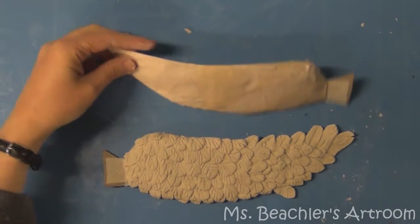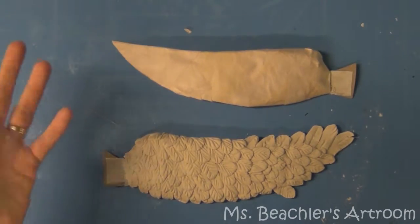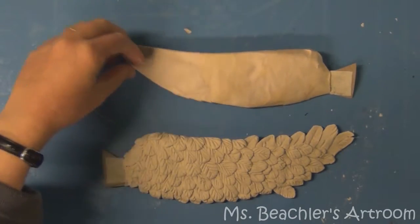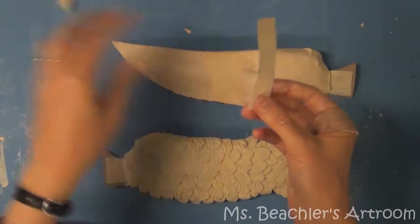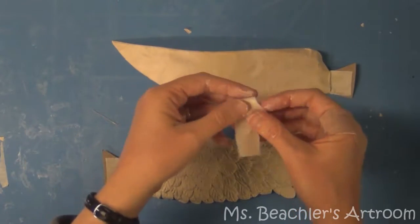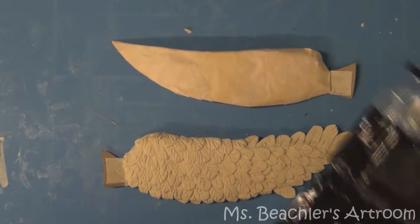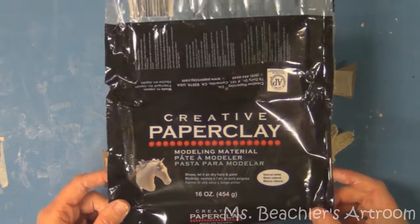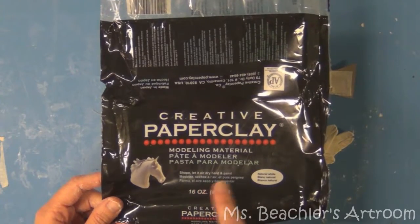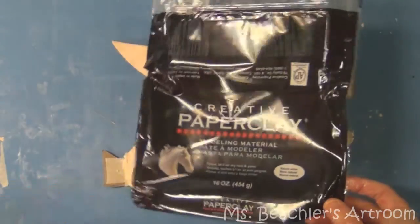Once the wings are good and dry, you can do a couple of different things. You can build up more layers of paper mache, or use the paper mache strips to fold them up and make textures that look like feathers. I am actually going to use a material called paper clay. I have this brand, Creative Paper Clay, and I like it better than the paper clay that I make myself.